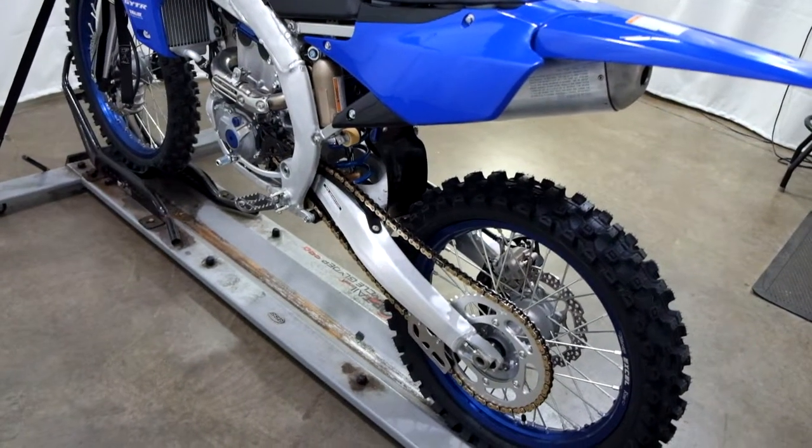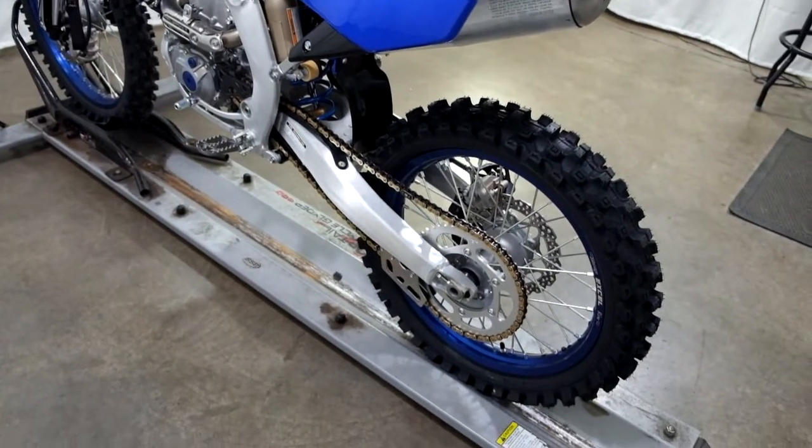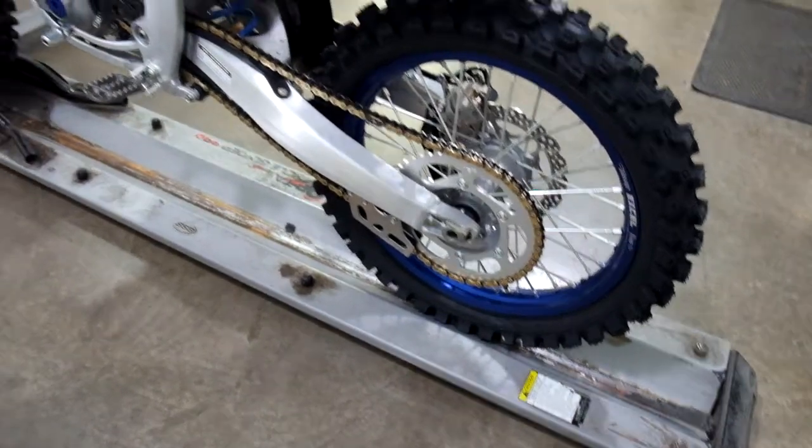If you notice, there's no kickstand on this bike, so it comes with a little triangle rear axle rest.